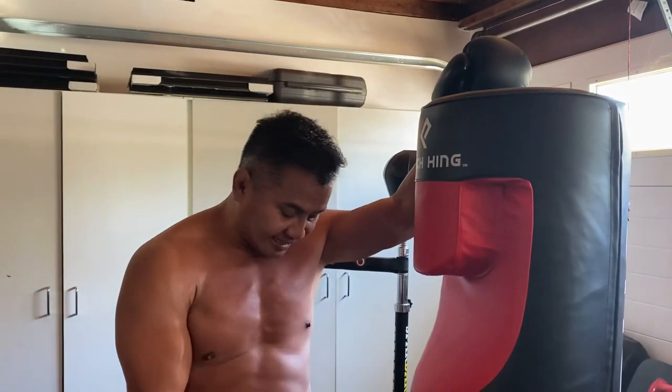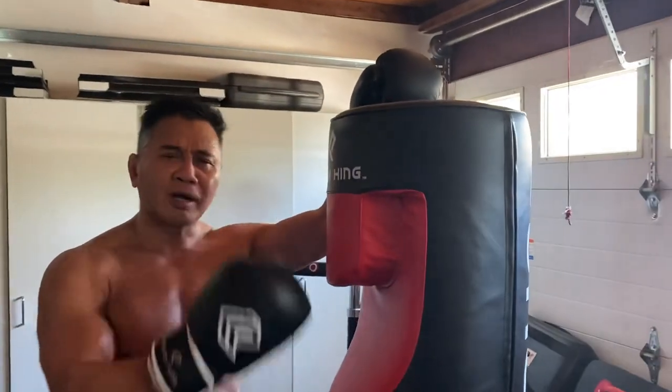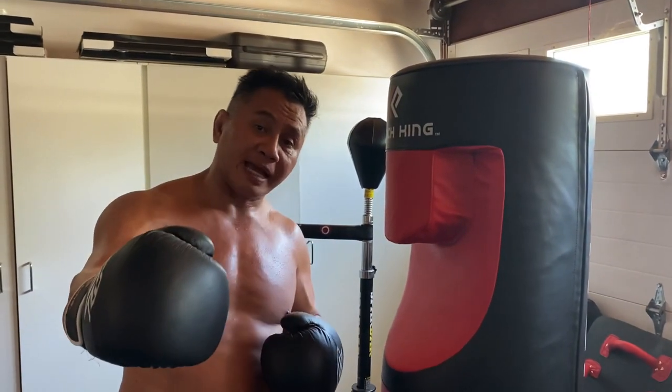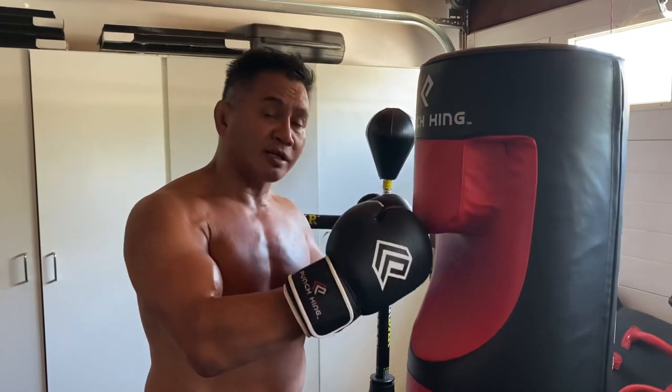We just got the new Punch King free-setting bag. This is their smaller version — they have an extra-large version too. I like this because everyone in my family, from my son Anthony to my wife Sunshine and myself, can train on this bag.